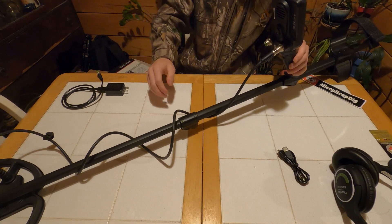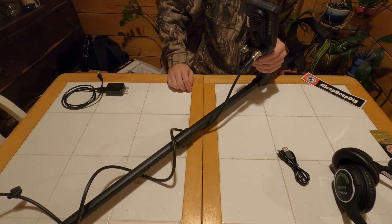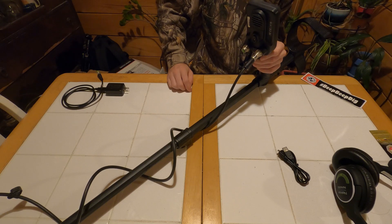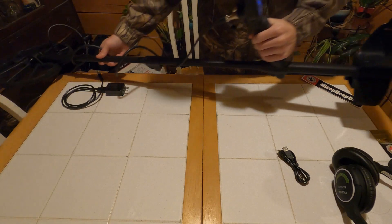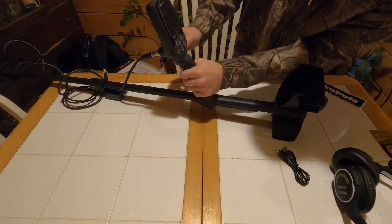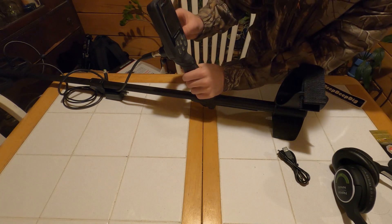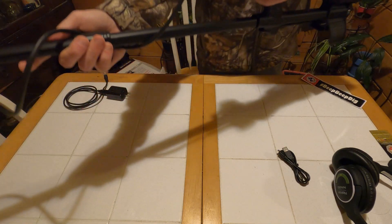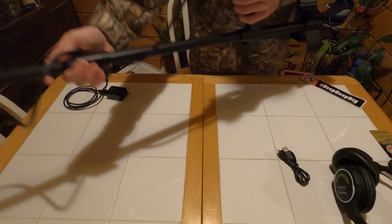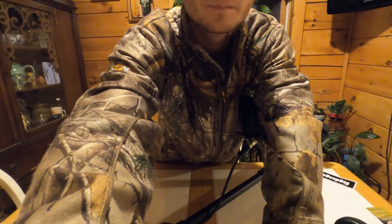Alright, with that it should be ready to turn on, unless it needs charged. Let's see if it powers on. We're on — let me turn this so you guys can see it. Looks like the battery comes pretty well charged. And that's what it sounds like — I guess we'll turn that off for now. So that's how you put it together, and it's really, really nice how it comes fully charged.